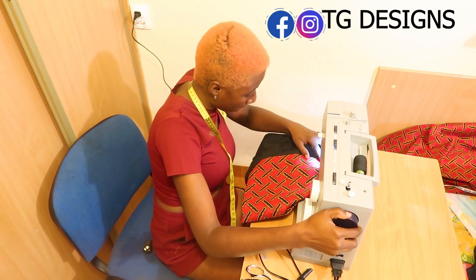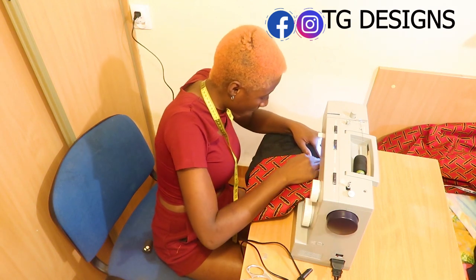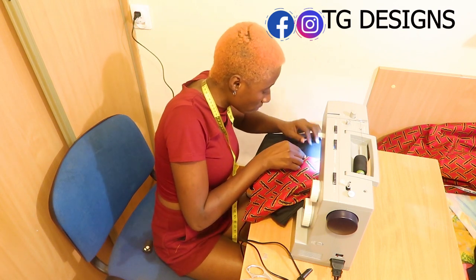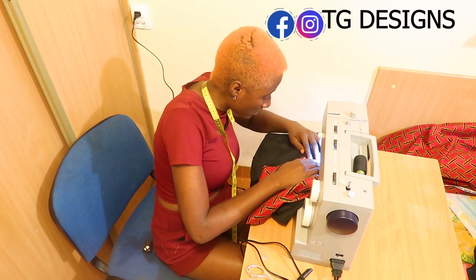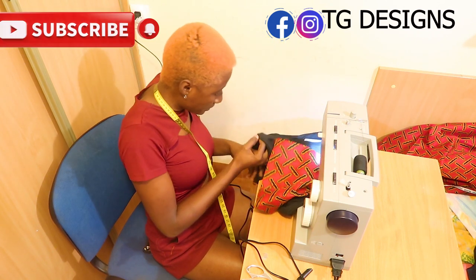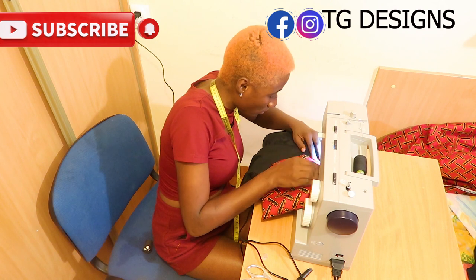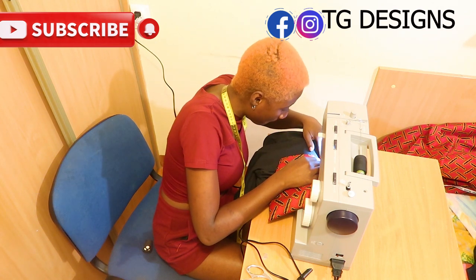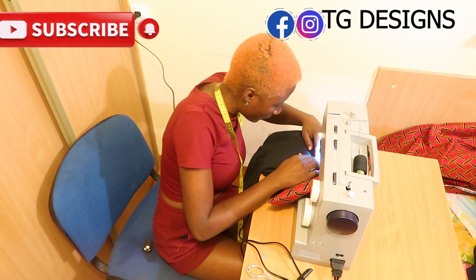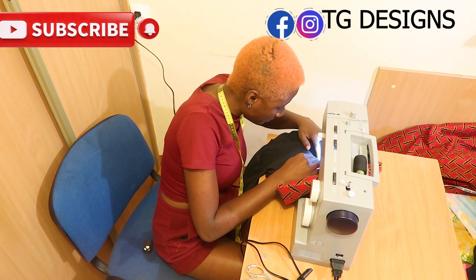Another important thing: when you are sewing, don't forget that t-shirts are stretchy and african prints are not stretchy. So while sewing, ensure as much as possible not to pull the t-shirt, because once you pull it you are going to have a rumpled effect — the t-shirt will look squeezed because it's stretchy but the african print is not. That is why it's good to pin it, and while sewing please make sure you don't pull the fabric or the african print — just leave it and let it sew on its own.